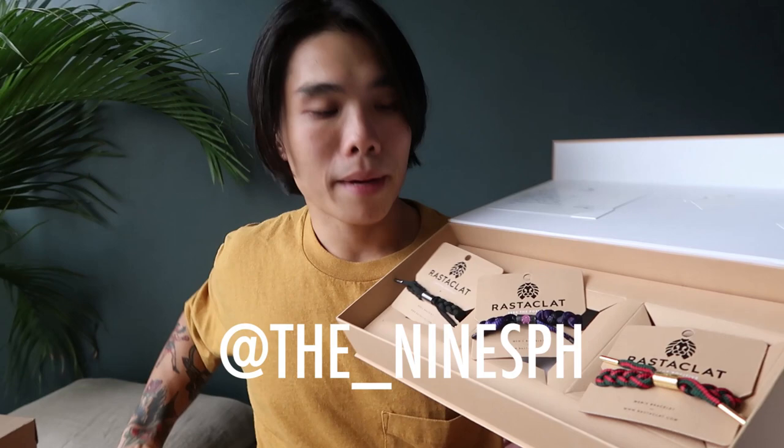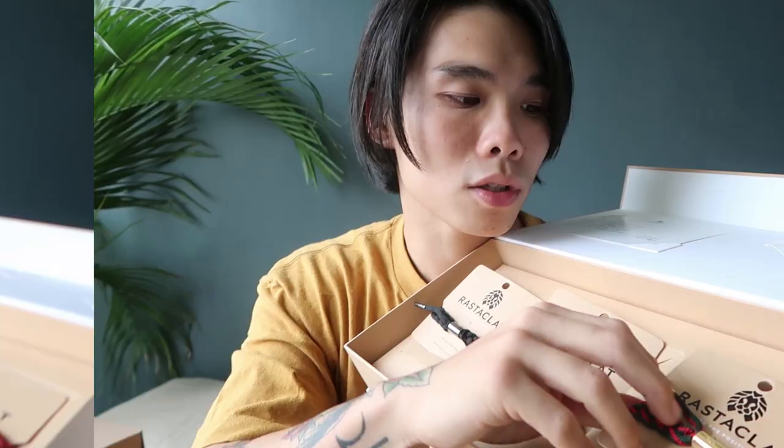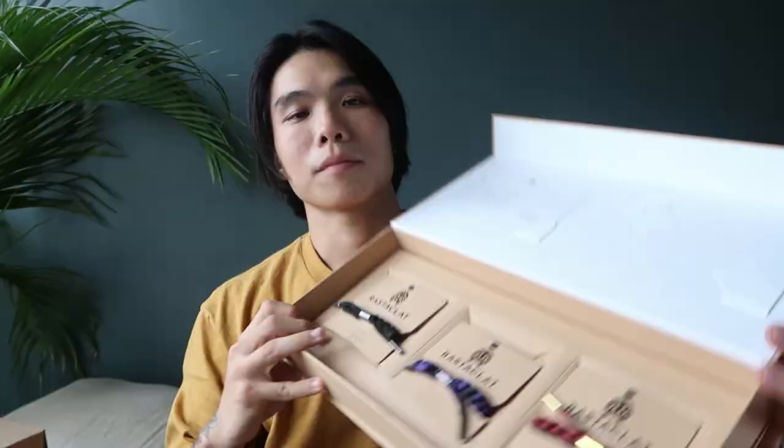As I promised, at the end of this video I'm doing a giveaway. I'm giving away one gift box of Rasta Cloth bracelets from The Nines — it has their bestsellers, including the black one, the galaxy one, and a red and green one which is my favorite. To join, just follow the mechanics below or comment your IG handle in the comment box down below. You can comment as many times as you want for more chances of winning.